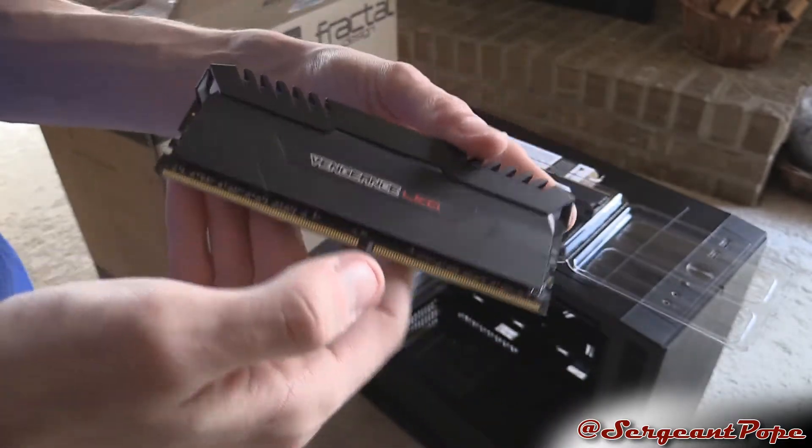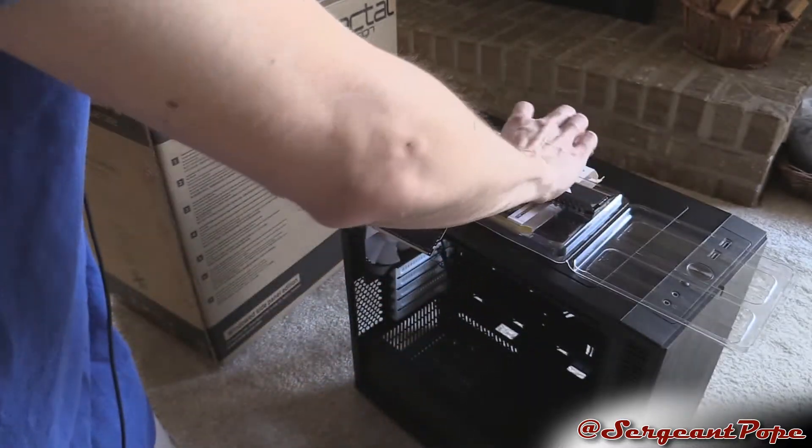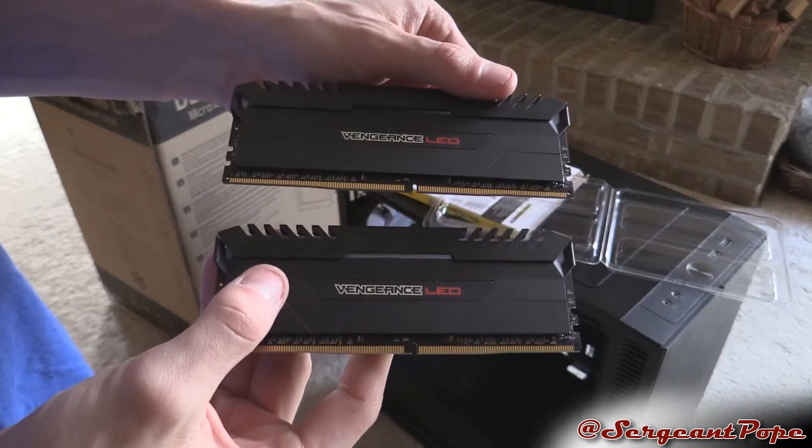So yeah, there's a stick of 8 gigabytes of balls-to-the-wall RAM. Pretty cool stuff. And then if you want to see the other stick, it's the same thing — two sticks of RAM, DDR4.